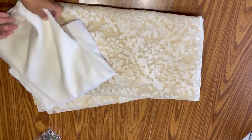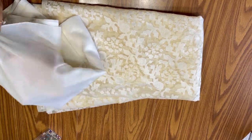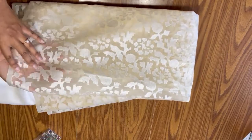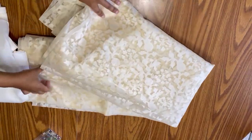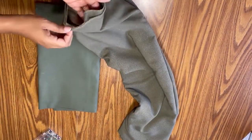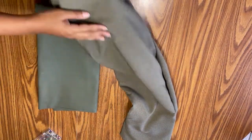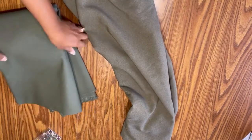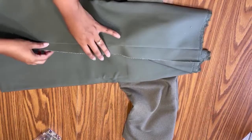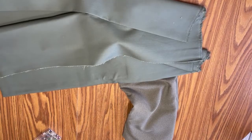For the dress, I'll be using this ivory burnout organza and this eggshell sheer cotton. Both fabrics are light, airy, and have good drape and flow — perfect for this floaty dress. For the vest, I'll be using a combination of this olive cotton jacketing and the cedar green suede suiting. The suiting has a good texture for the outer layer, and the jacketing has structure and rigidity which will help the vest lay well on my body.